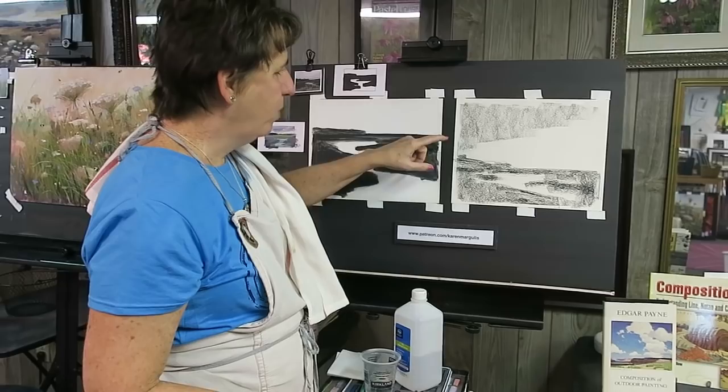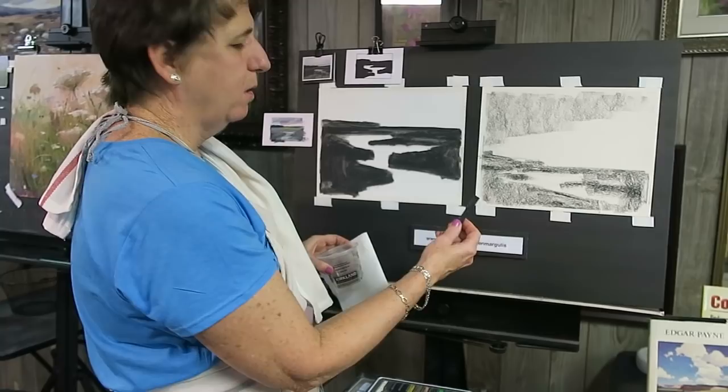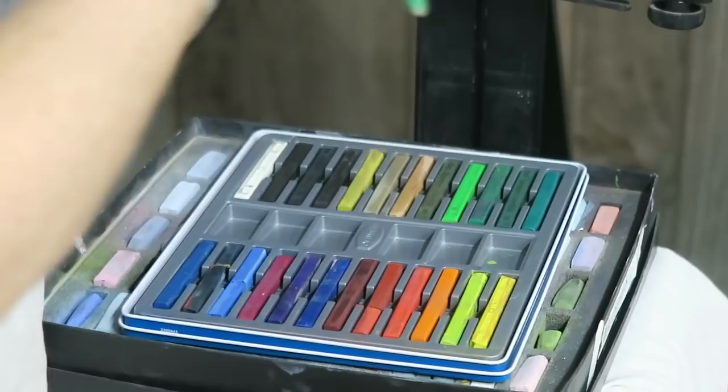I have a piece of white sanded paper - it's Art Spectrum Color Fix sanded paper. I'm using Derwent Inktense blocks - they are sticks of pigment, and when you wet them they just explode with color. I'm using black, and I'm using rubbing alcohol - regular rubbing alcohol 70% - and a stiff brush to liquefy the Derwent.